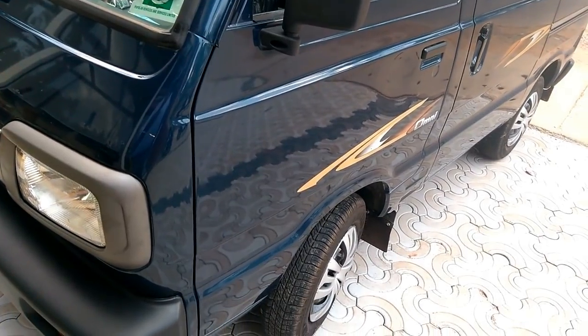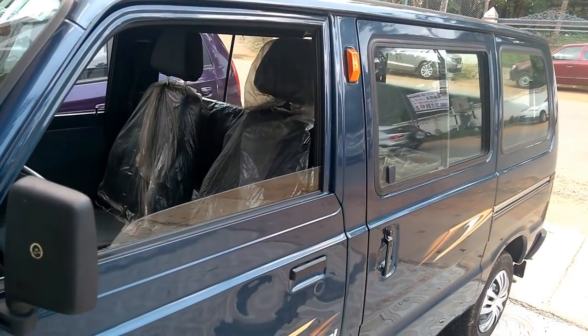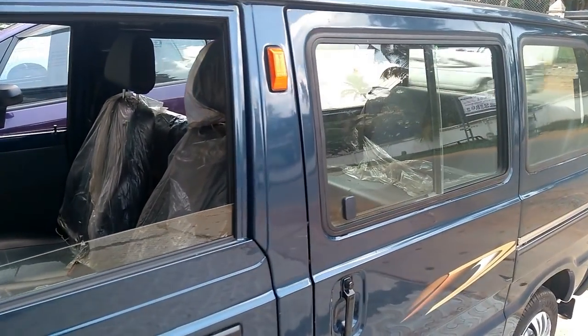The rear end gets a big tailgate with a large windscreen, the regular badging of the name and emblem, along with a bright tail lamp cluster as well.